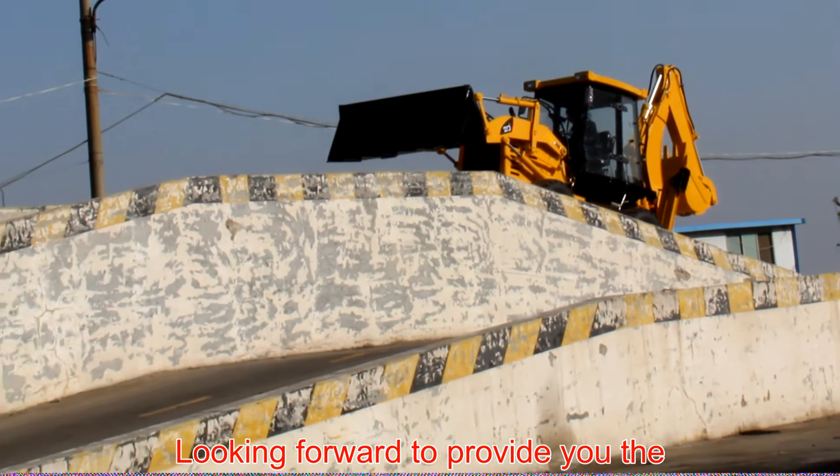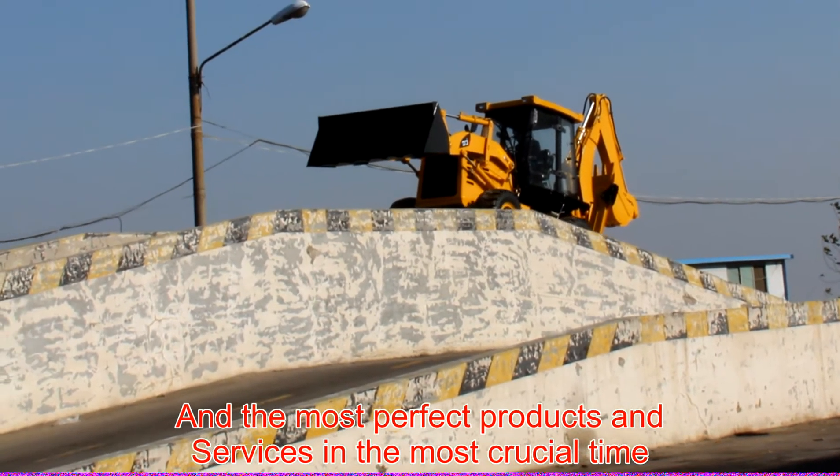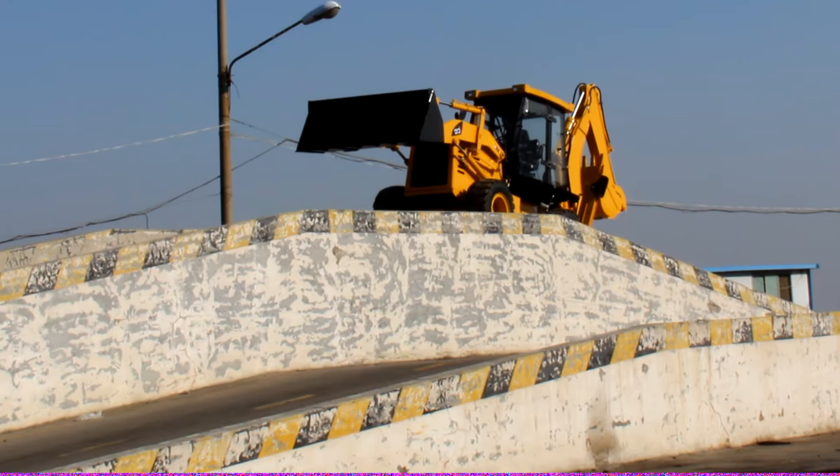Looking forward to providing you the most comprehensive field solutions, the most perfect products, and services at the most crucial time.